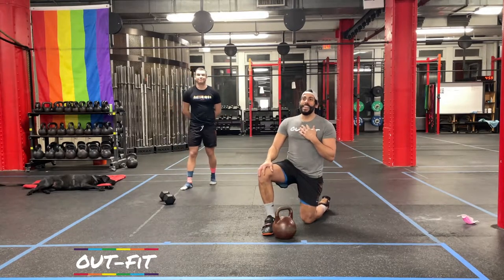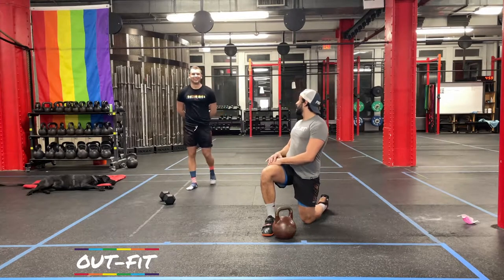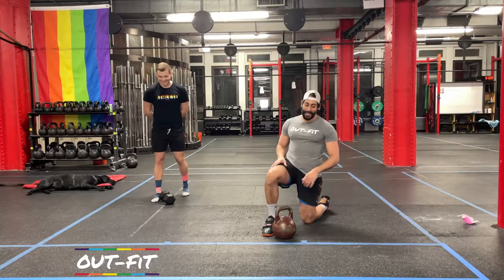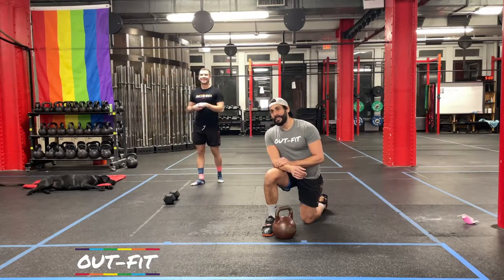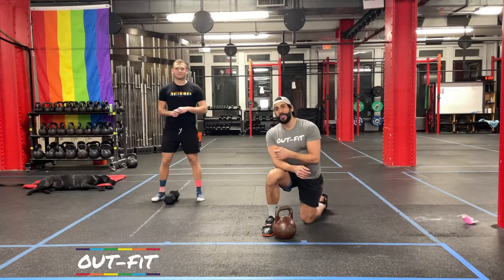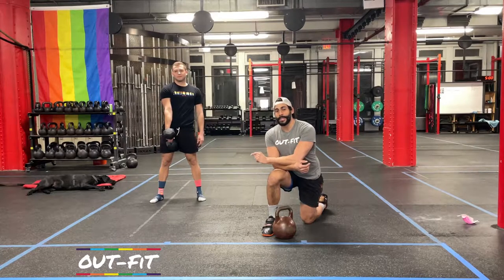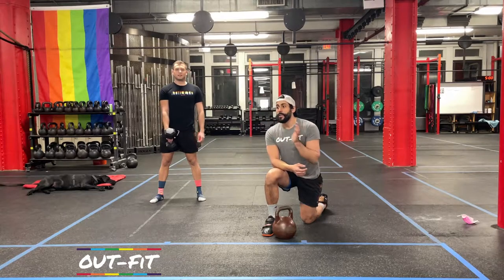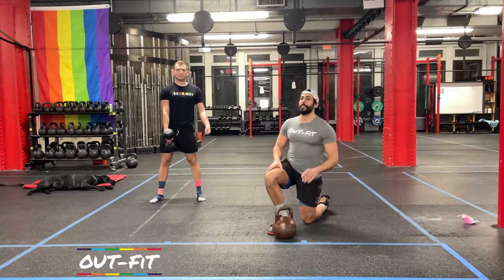The workout format today is one of my favorites — it's going to be a 10-minute AMRAP. We're going to pick up our dumbbell or kettlebell when we get started, and the goal is to not put that down for 10 minutes. The whole time we'll be switching sides, but we're going to try not to put that weight down — and for a lot of us, that's going to be half of the challenge.